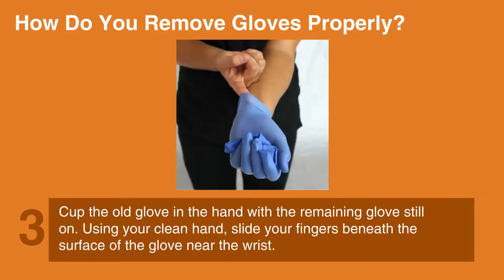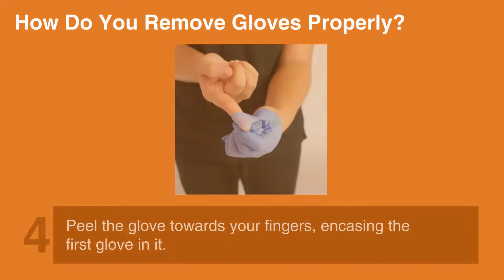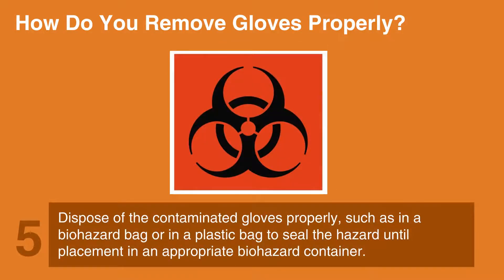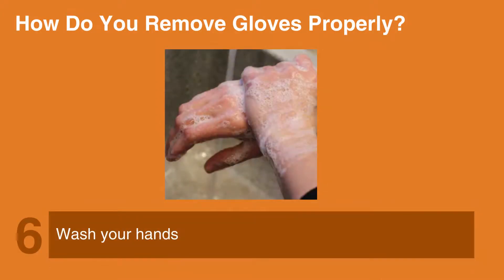3. Cup the old glove in the hand with the remaining glove still on. Using your clean hand, slide your fingers beneath the surface of the glove near the wrist. 4. Peel the glove towards your fingers, encasing the first glove in it. 5. Dispose of the contaminated gloves properly, such as in a biohazard bag or in a plastic bag, to seal the hazard until placement in an appropriate biohazard container. 6. Wash your hands.